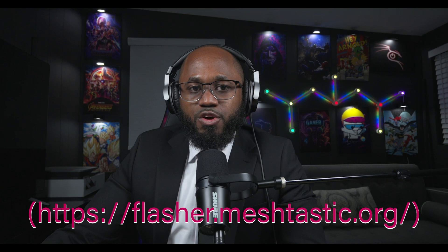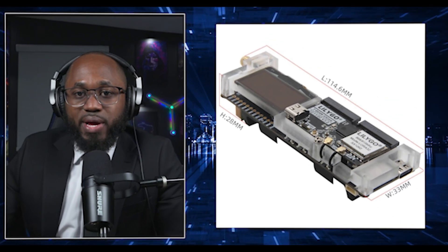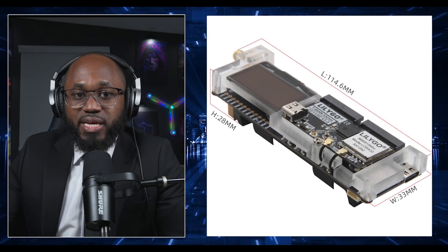For flashing, use the official MeshTastic web flasher — the link will be put on screen — to install or update the firmware. You have to hold the RST button while powering on to enter flash mode, then follow the prompts to select your device and region.